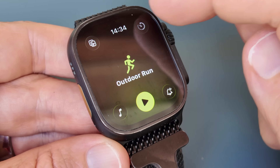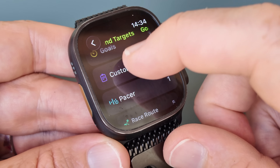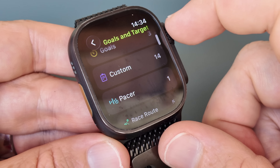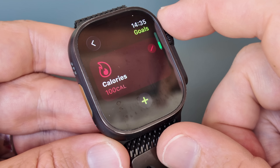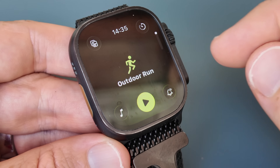In the upper right corner are all the things that can cause you suffering and pain — notably structured workouts and workout goals such as distance, time, or calorie goals. You also access the pacer and race route features here. Basically all things that help drive you toward completion in what is generally a pretty painful way.